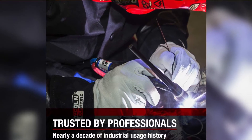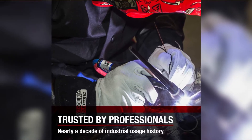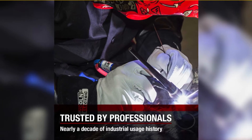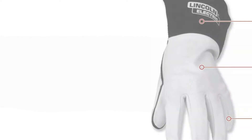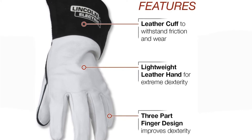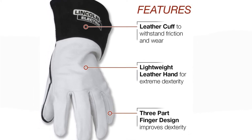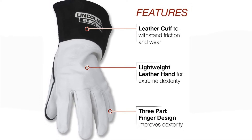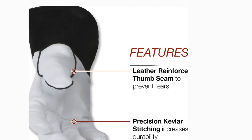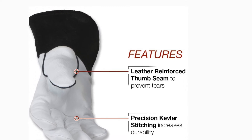High-strength seams: all glove seams are stitched with extremely high-strength Kevlar thread to prevent seam failure and increase durability. Features include a leather cuff to withstand friction and wear, lightweight hand for extreme dexterity, three-part finger design for improved dexterity, leather-reinforced thumb seam to prevent tears, and precision Kevlar stitching for increased durability.